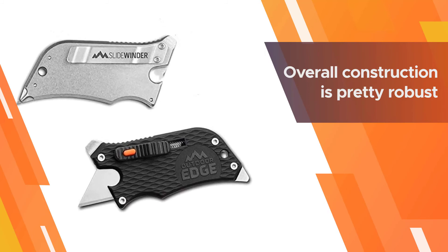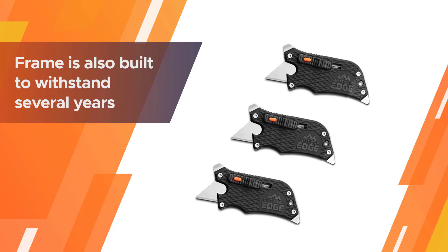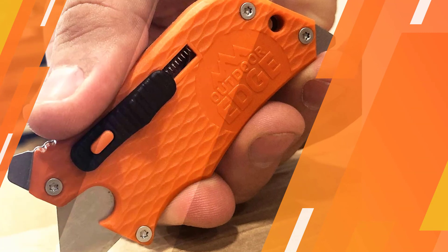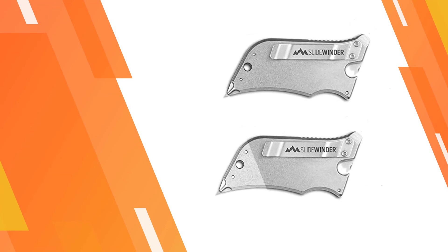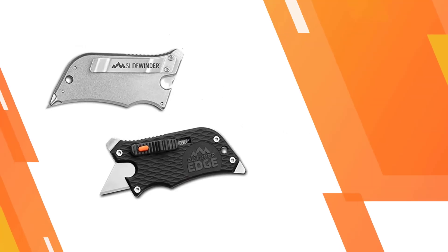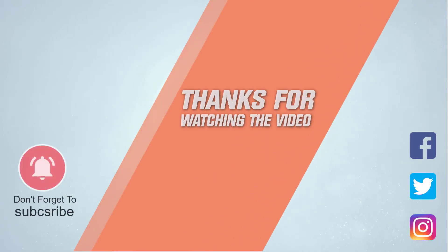Moreover, the overall construction is pretty robust because it's made using many high-quality materials. The frame is also built to withstand several years of wear and tear, especially the casing with the glass nylon composite materials. For more details, click the link in the description. Thanks for watching the video.